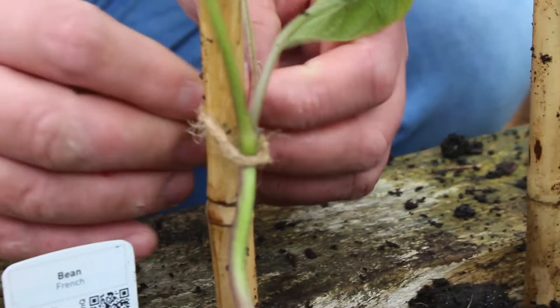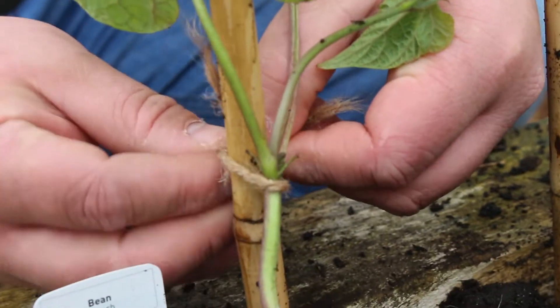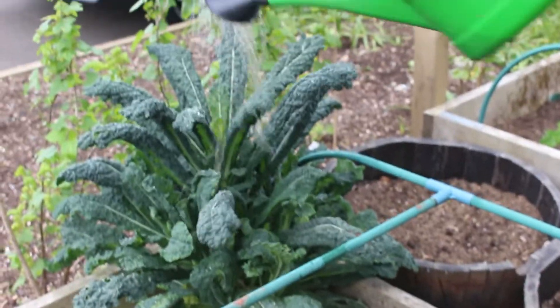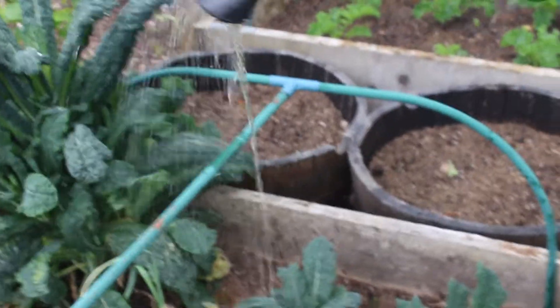I'll show you what they do — they kind of spiral around about the cane and hold onto it effectively. It's the nutrients we're going to get in. You need a bit of water for these. These will feed more nutrients kind of things.